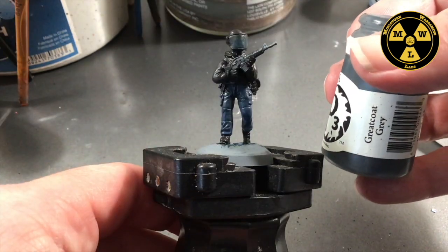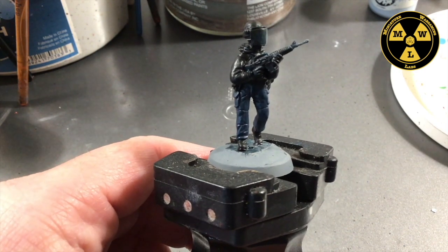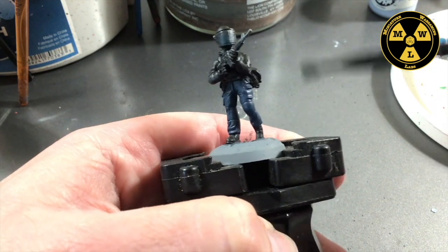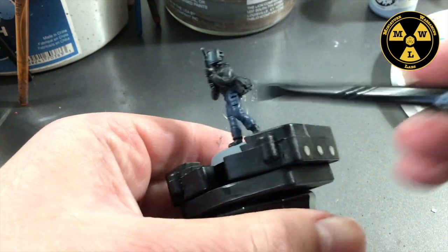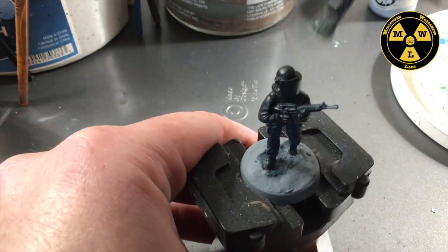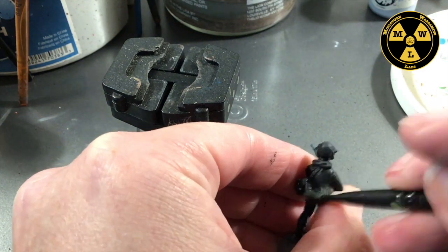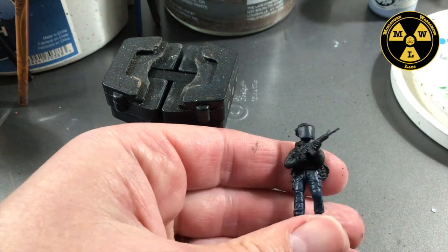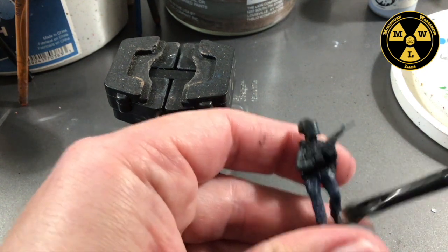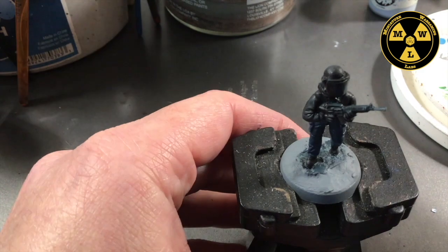Now we're going to take some Great Coat Gray by P3 and switch back to my dry brush — same technique we did with the blue. We're going to target just the black parts: top of the shoes, the helmet. This is a lot faster than going around and edge highlighting everything. It just tones down the black a little bit and adds a little dark gray variation.